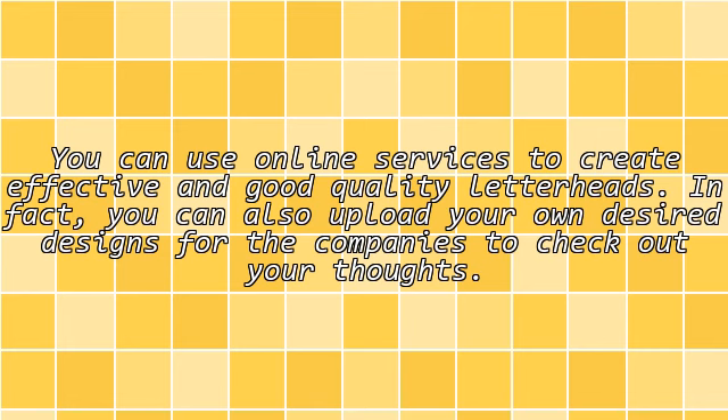Online Services: You can use online services to create effective and good quality letterheads. In fact, you can also upload your own desired designs for the companies to check out your thoughts.